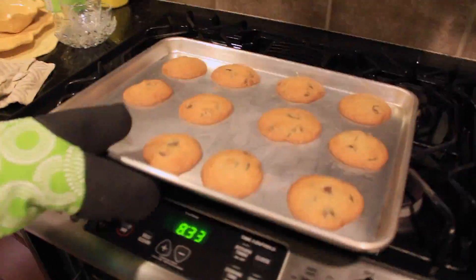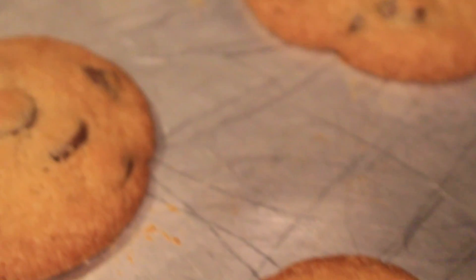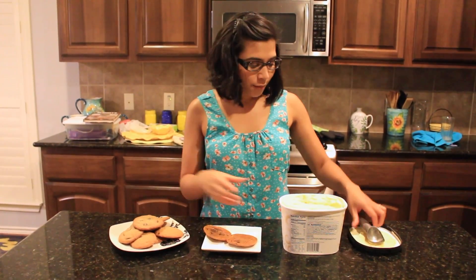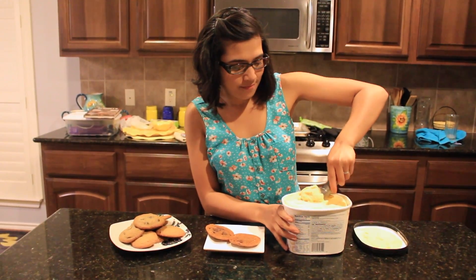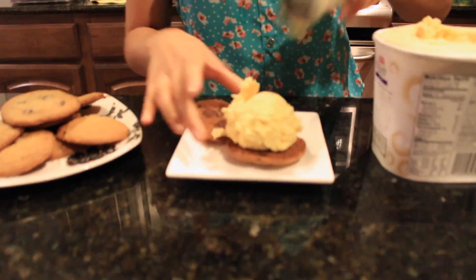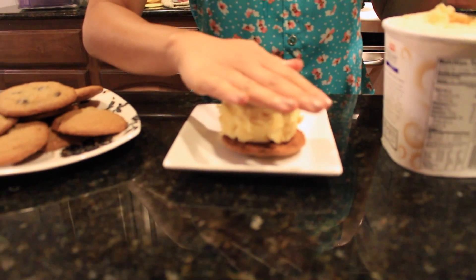Looks great. Now we're going to let them cool for just a second before we put on the ice cream. So now that the cookies are done, we're going to take a scoop of ice cream, stack like so, and done.